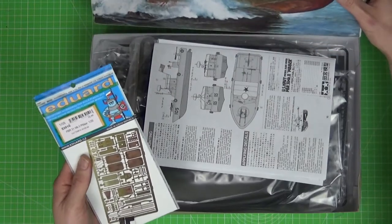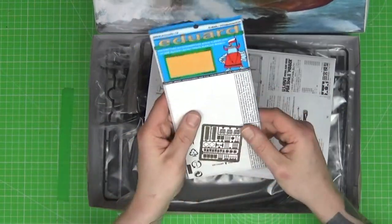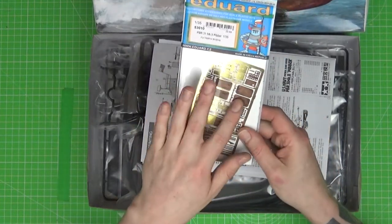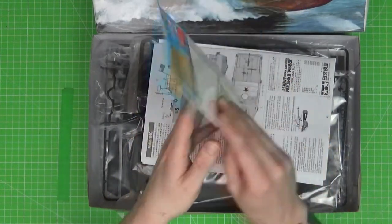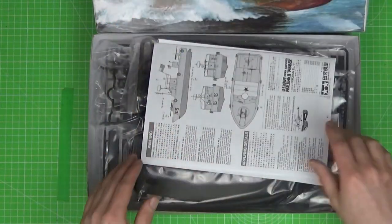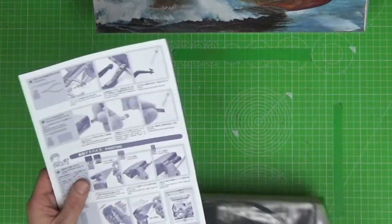As with a few other things I've picked up, I've got the Eduard photo etch set. We pretty much know what we're going to get in there — some upgrade details and control panels — so that's just going to add a little bit of flavour to this model. Let's get down to what we've got in the box.